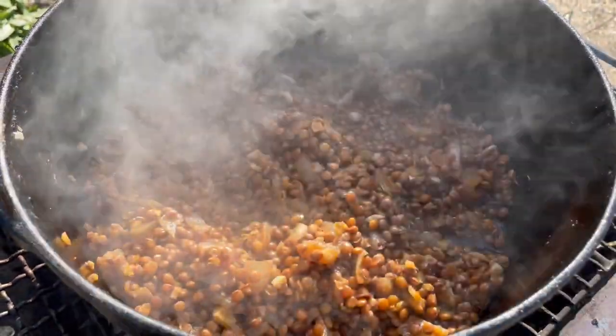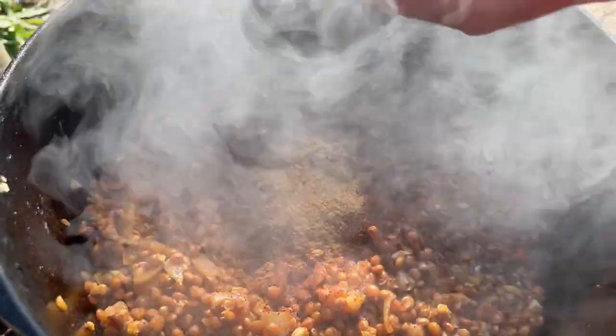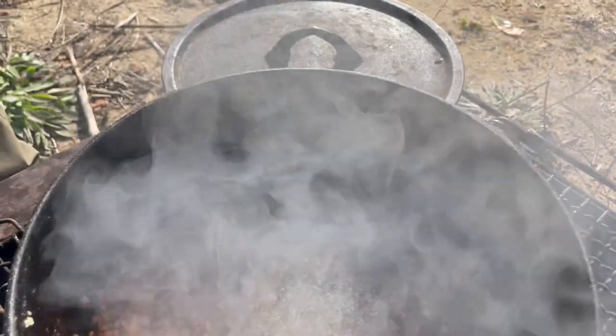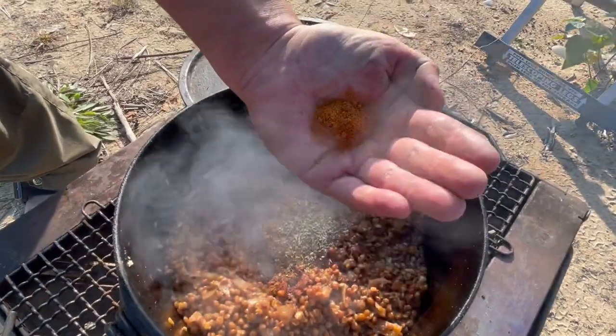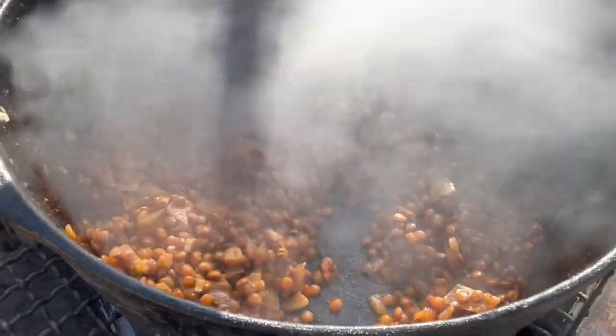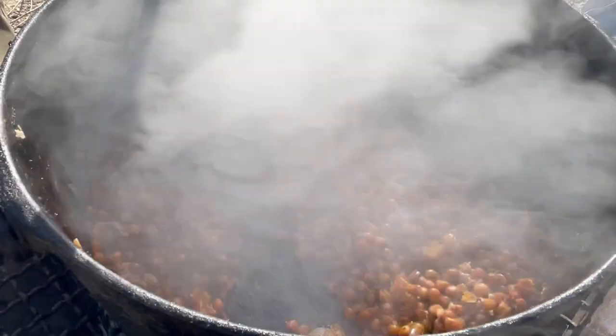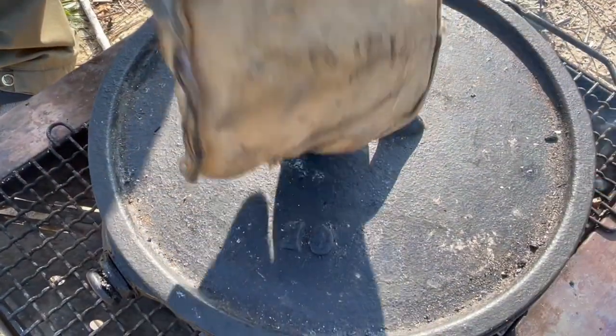Tablespoon of chili powder, tablespoon of cumin, tablespoon of oregano, tablespoon of smoked paprika — mix it all together. Boom.